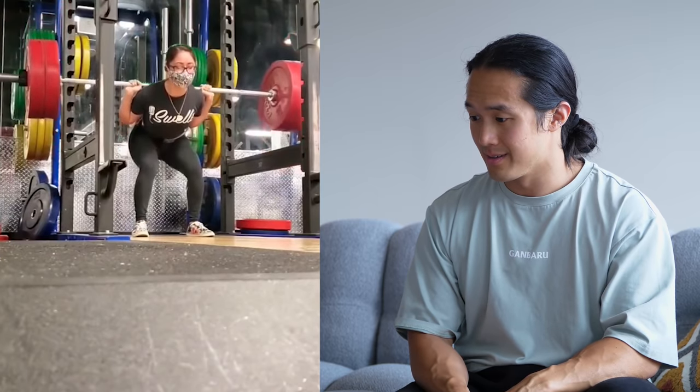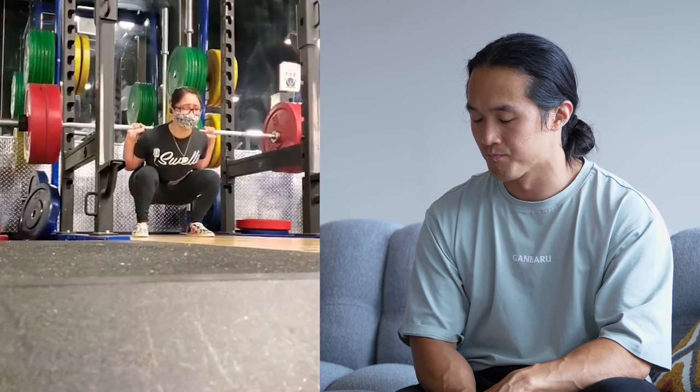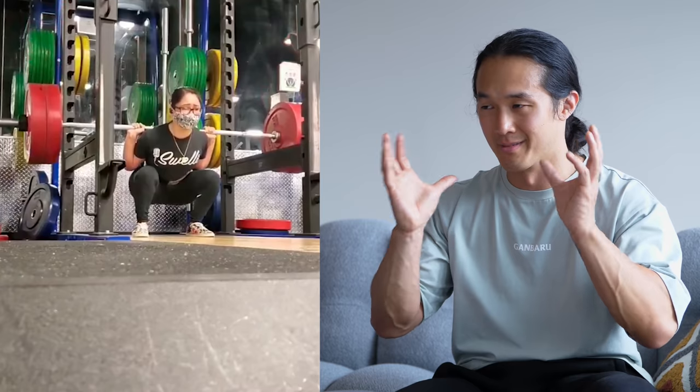A couple of weeks after I gave all the different technique suggestions, we have a follow-up video which is pretty cool — incredible, nearly perfect technique for two reps with a very similar weight. Veggie_underscore_lifts has taken off the little black plates, probably 2.5 kilos or five pounds, so she's reduced the weight by about five kilos or ten pounds. She's got two reps instead of one and has improved her technique so much in such a short space of time.